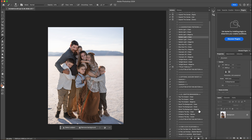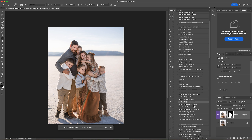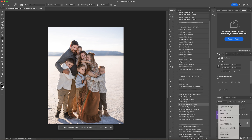The next thing I want to do is pop the subject. I think they could use a little more magenta on them, so I'm going to click pop the subject magenta. I'm just looking at their skin and I feel like they could use just a hint of magenta. That looks good — I'm going to lower the opacity to about 70% and flatten that. Then I'm going to boost the background clean, which will be pretty subtle since the background is mostly white, and then flatten that.